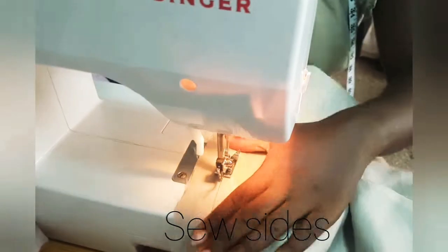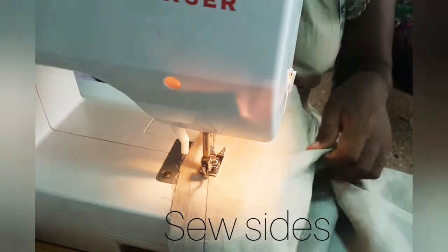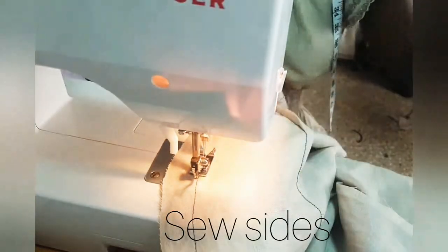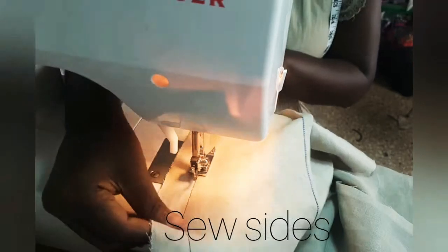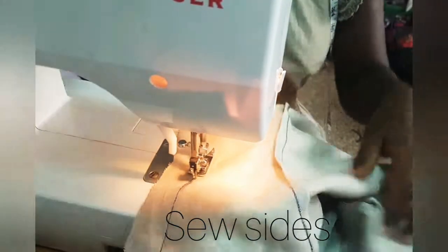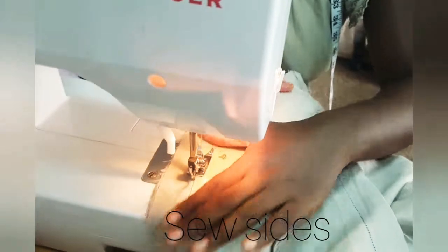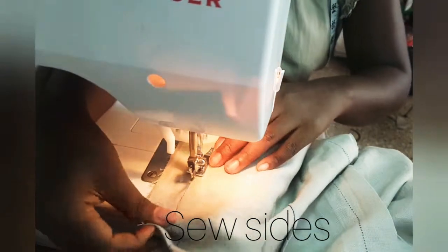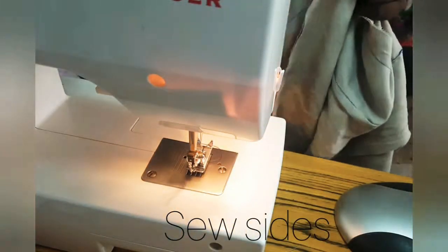It's important that you get your seam allowance accurate. If you used one inch and end up sewing half inch, your dress is going to be bigger. If you use half inch and end up sewing one inch, it's going to be smaller. So remember the exact seam allowance that you used and that's what you are going to stitch — don't stitch more and don't stitch less. If you realize that you stitched wrong, unstitch and then do the right thing. It's intentional that I'm using a thread color different from that of the fabric so that you can actually see what I'm doing, but I advise you to use the same color thread as your fabric. Remember to press it.